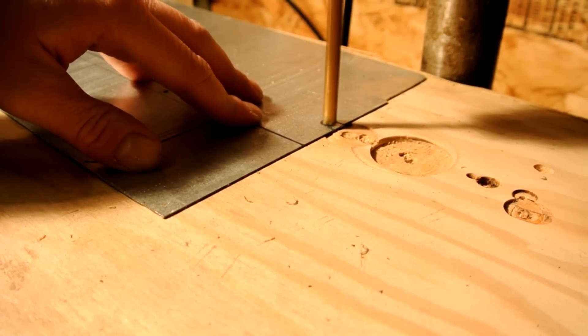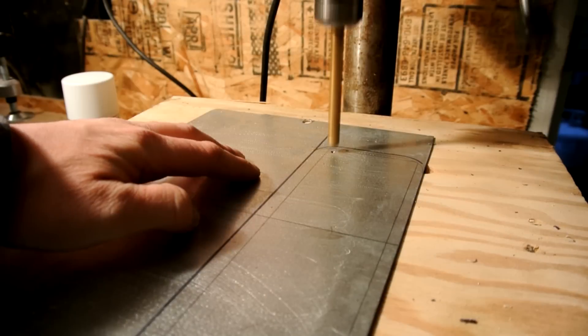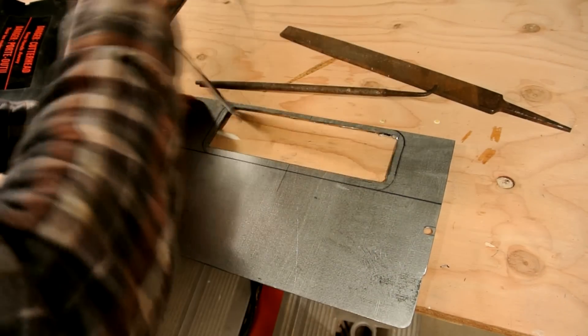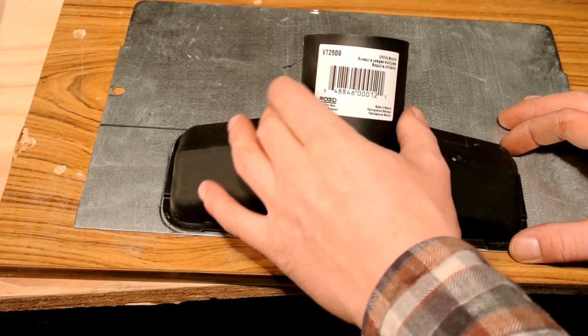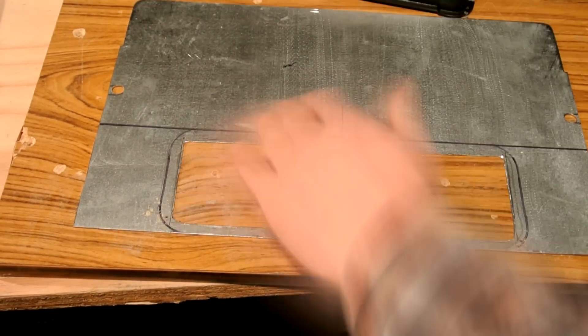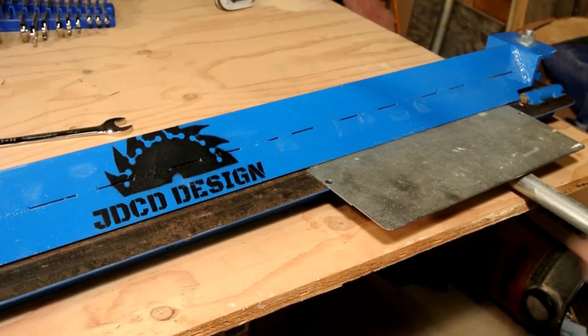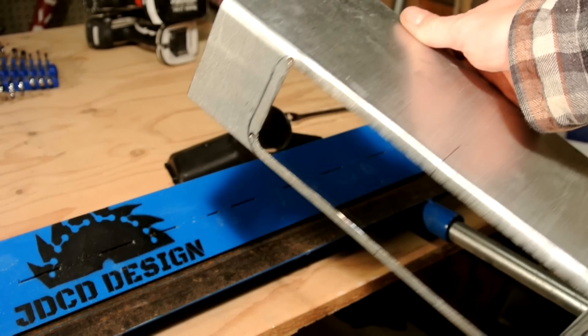Next I found the center and traced out where the vacuum attachment will go so I can cut that hole out. A little technique I like to use is to drill the corners of the square I'm going to cut out — that way you don't over-cut and you always have nice clean corners. I made the hole a quarter inch smaller than the actual vacuum attachment because I'm going to drill through and use some 10-32 bolts to secure it. Putting a 90 degree bend in the sheet metal is the next step.